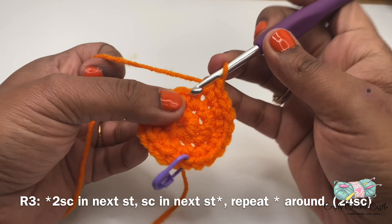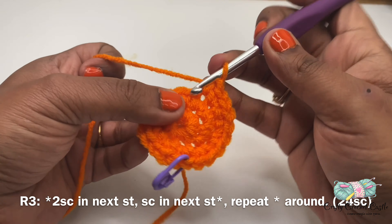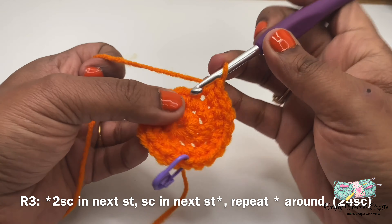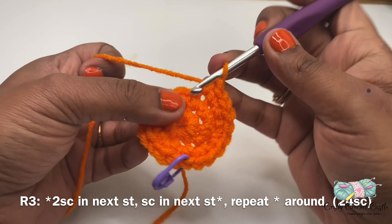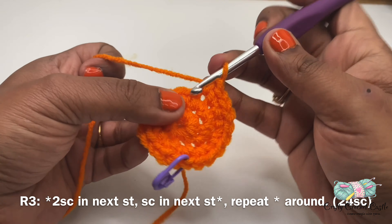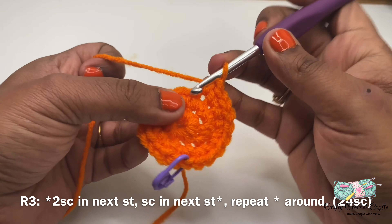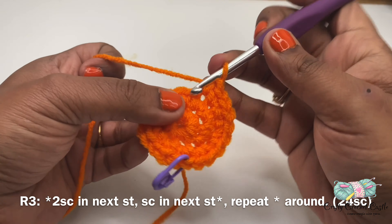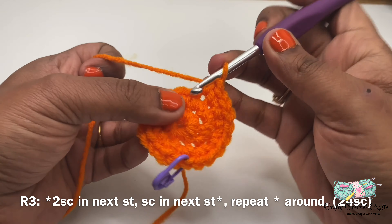I'll meet you once when I complete this round. This is how the pumpkin looks after completing round seventeen — you will notice it begins to close up. Now let's work on round eighteen. For round eighteen I'll do a single crochet decrease first, followed by one single crochet in the next stitch. This round will have a total of 16 stitches.